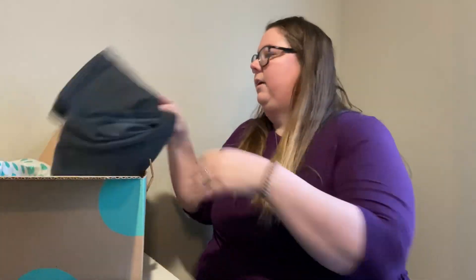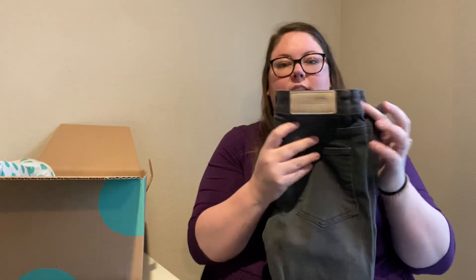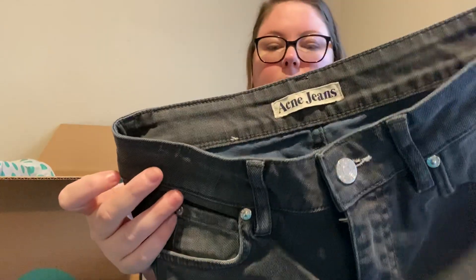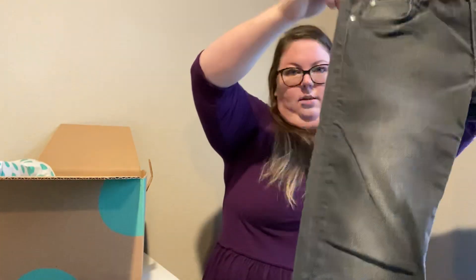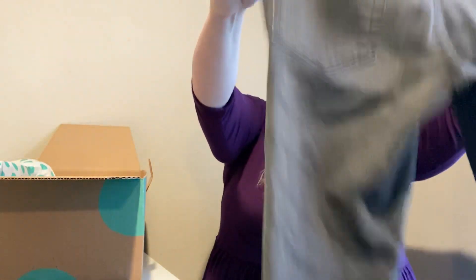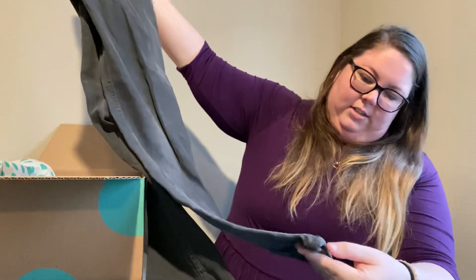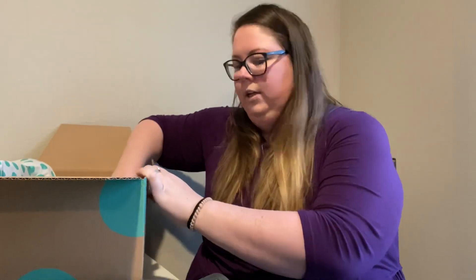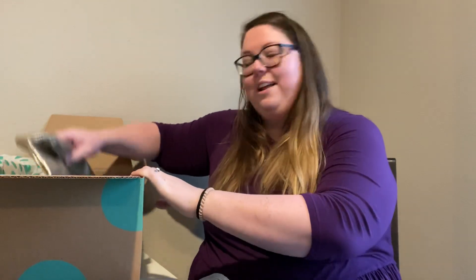Number two — here are some Acne jeans. I don't see any rippling, I don't see any distress. So those look nice. I just found Acne for the first time a few weeks ago, so I decided to get a few more things for my closet.